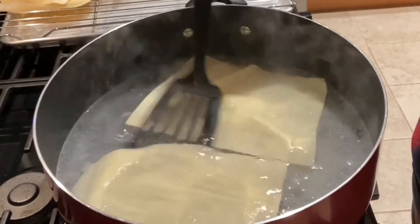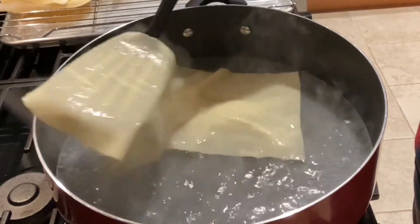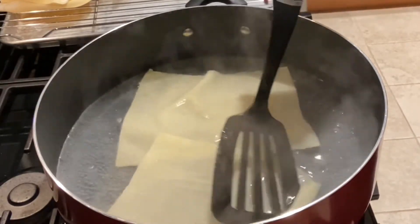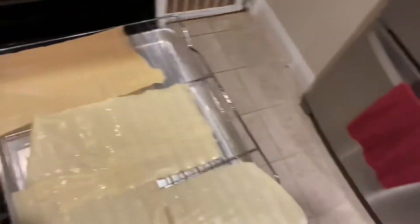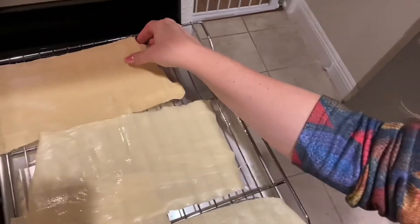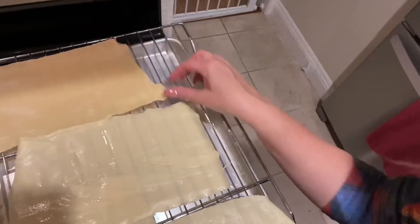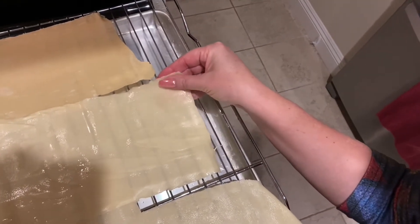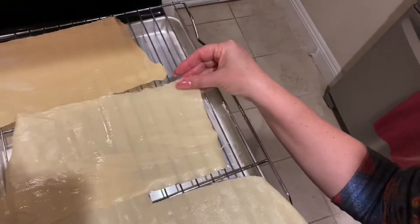You can definitely see a difference in texture between the ones that have been boiled and the ones that have not gone into the water yet. This one is still very much like dough, but this one is tougher and a lot more like the pasta that you know. So now we have all the pieces ready — all we have to do is assemble it. Let's go.